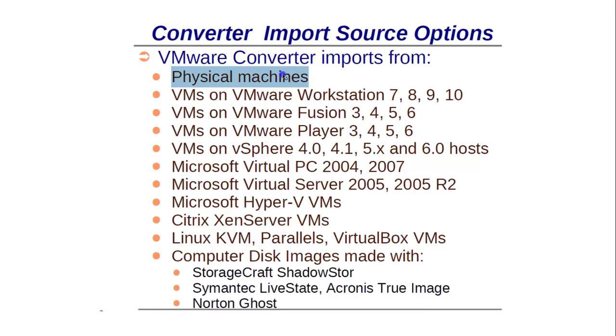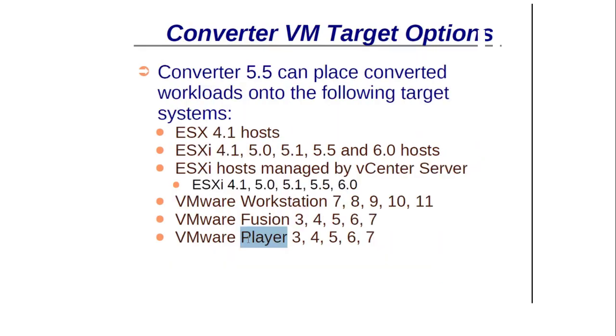A great feature I like is that it also supports images made with Symantec Norton Ghost, Symantec LiveState, and Acronis True Image. If you have a backup image of any host — for example, a server copy created with third-party software like Norton Ghost or Acronis True Image — you can also convert that image into a virtual machine. This is very helpful because many people don't know how to convert a disk image into a virtual machine.